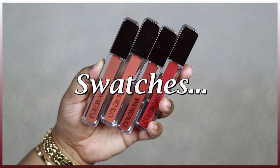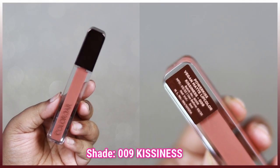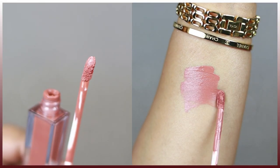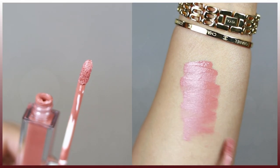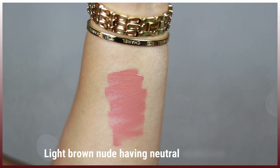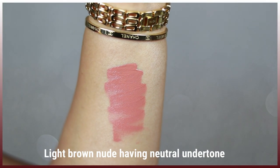The first shade I picked up is Kissiness, which is a very light nude color. This is particularly meant for really light to fair skin tones — a light brown nude shade with more of a pale neutral undertone. If you belong to a very fair skin tone category, this might look like a gorgeous nude on you.